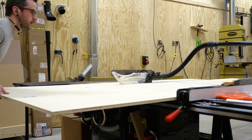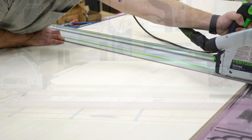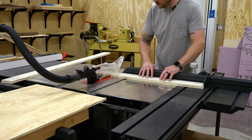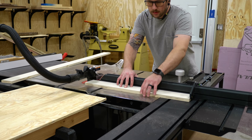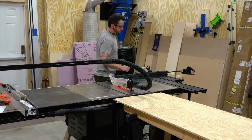I ripped it to width at the table saw and then cross-cut it to length with the track saw, making sure to cut off that factory edge to get a nice clean glue line between the edge of the plywood top and the trim I would be adding later. To cut the legs and stretchers to length it was back to the table saw using the cross-cut table — a cross-cut sled or miter saw would also work — preferably with a stop block, as keeping these parts the same length is important to make sure everything goes together nice and square.